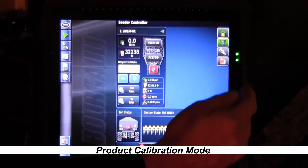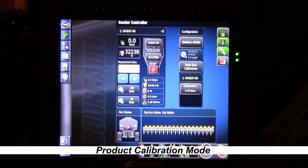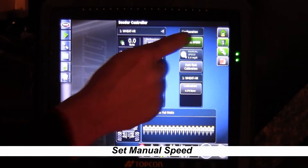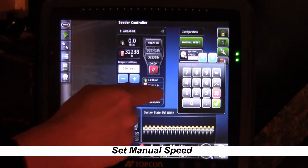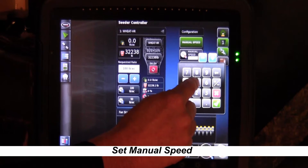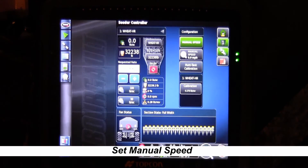You'll want to touch the button on the right-hand side that has the wrench and the sprocket. The first thing to do with a new monitor is put in a manual speed, because we calibrate with a manual speed. Hit manual, then hit the button below that has manual speed, and enter a speed close to the average speed you're going to be seeding at. We're going to go at five miles per hour, so we'll put five. Press OK — now we have a manual speed in there and we're able to go do a calibration.